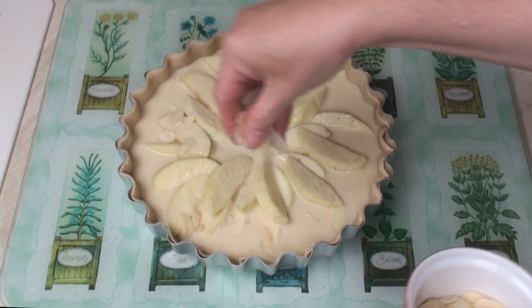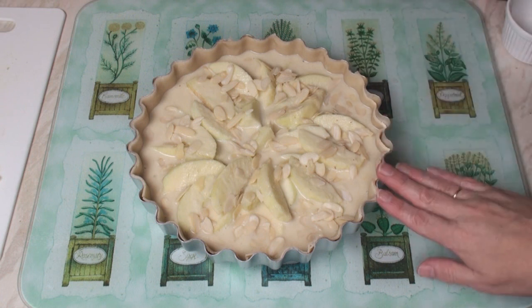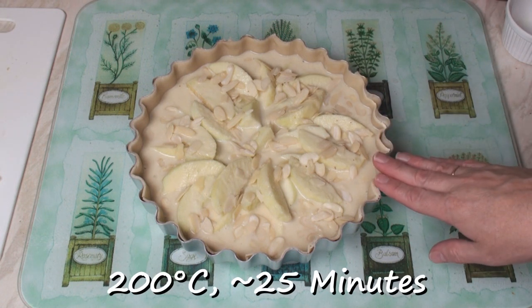Then sprinkle with the sliced almonds. Now we'll pop this into the oven at 200 degrees C for about 25 minutes.